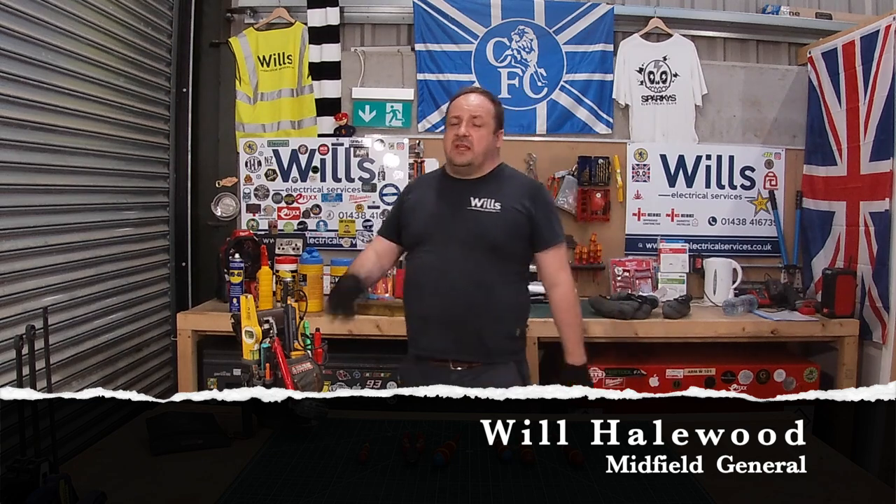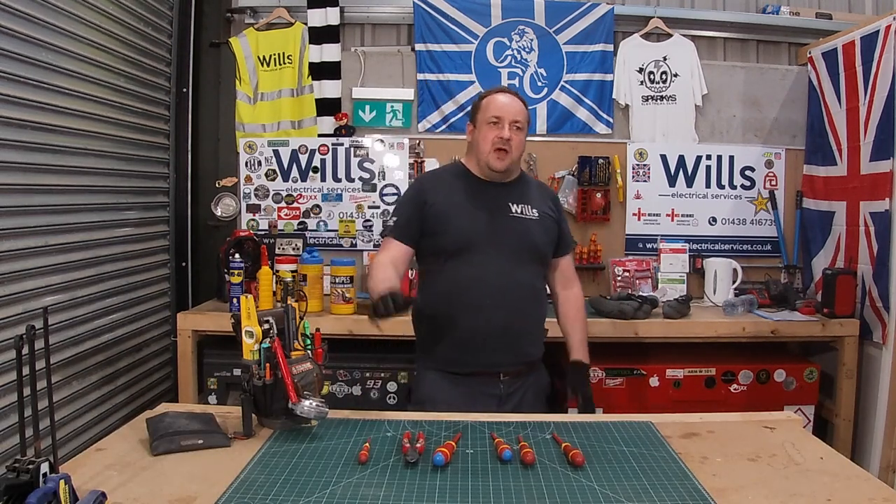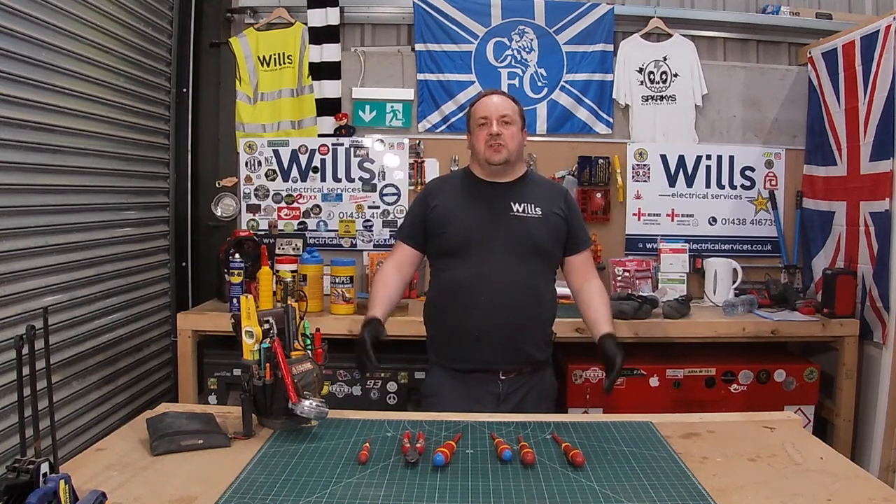Hi everyone, I'm Will from Will's Electrical Services, also known as the Midfield General. In tonight's episode, what I want to do is quickly show you how we maintain and clean our tools.